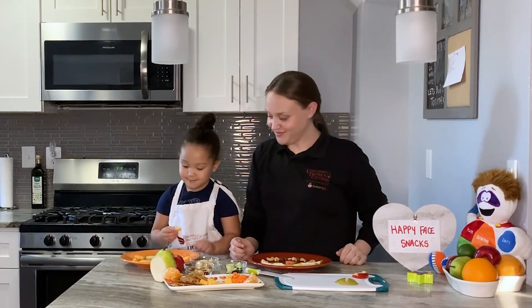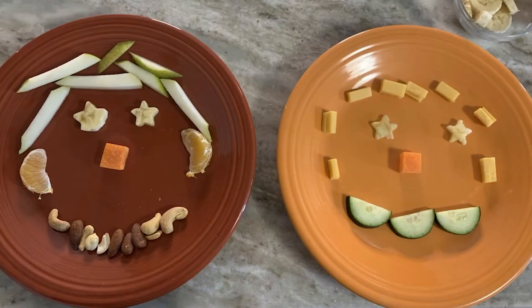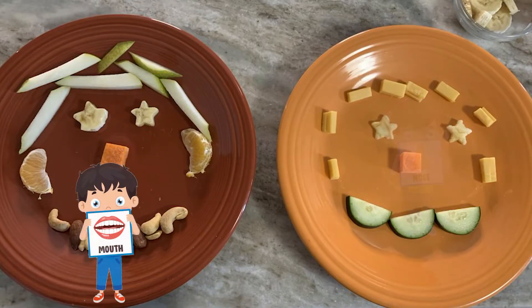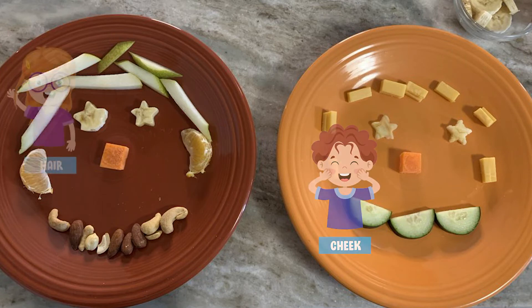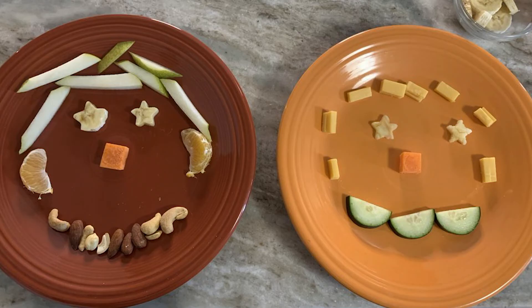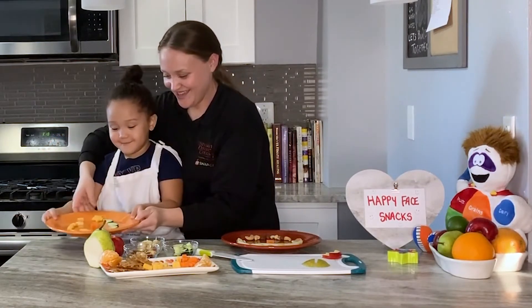You think it's done? All right, so we have our eyes, nose, mouth, ears — Phoenix has cheeks and I have hair. But this is how you make a happy face!